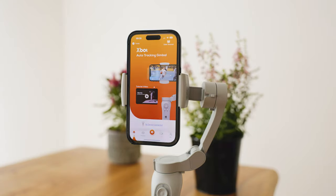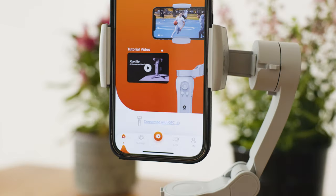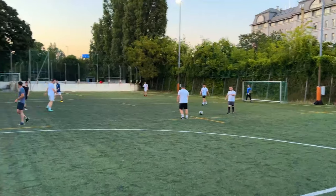Here are the things that really impressed me. Number one: the pairing process between the smartphone and the gimbal is always super fast and easy. Number two: the tracking accuracy is phenomenal — in my experience it was pointing in the right direction 90 to 95% of the time. Number three: the battery life is also great — I recorded about 25 minutes of footage and the gimbal battery was still full.